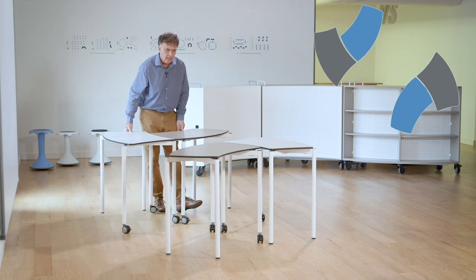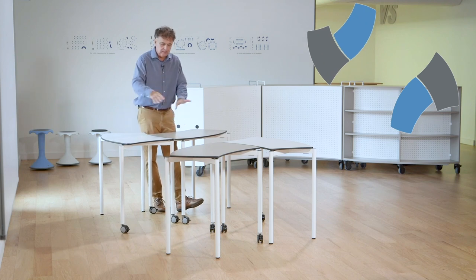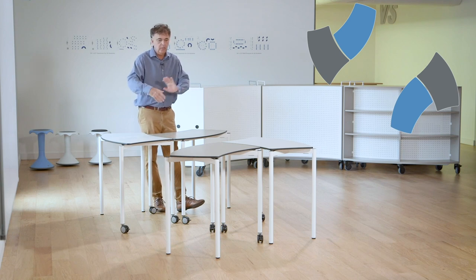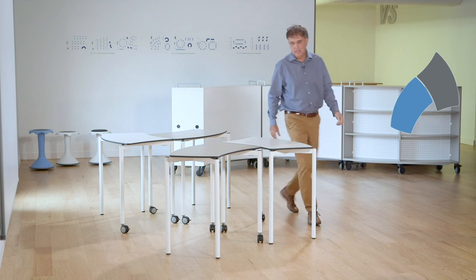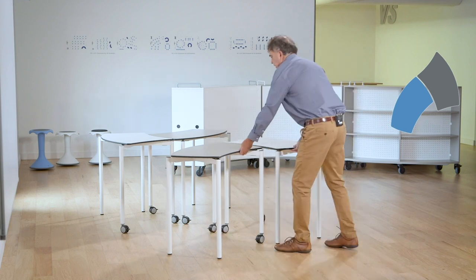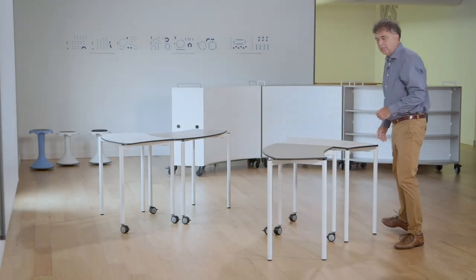If I easily pull that out, that's where we get the L again. It's easy to see the L, but when we're working with younger children, sometimes we'll see five to seven working at one of these two pairs. You can see how quickly and easily I could actually separate those two and create another set of forms, bringing the tables in.